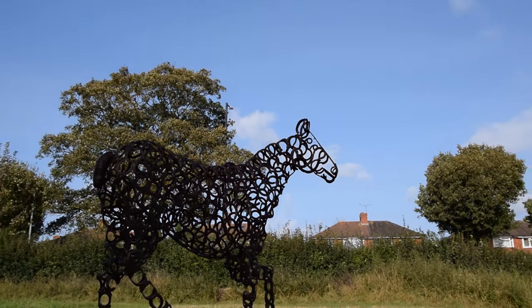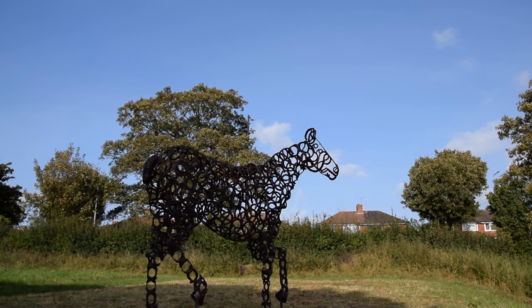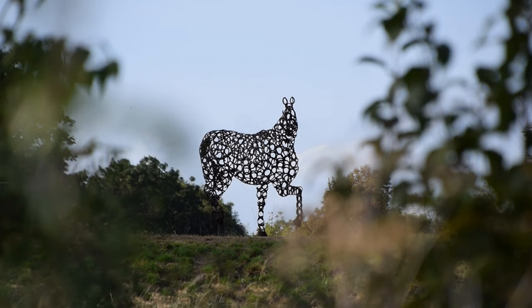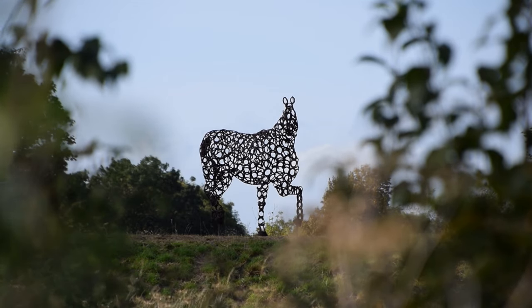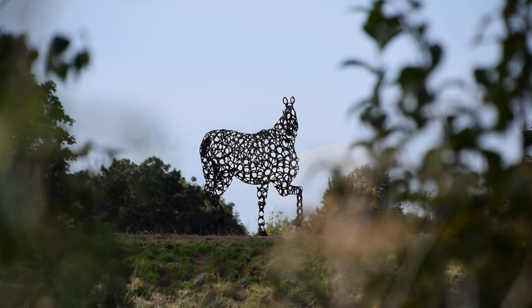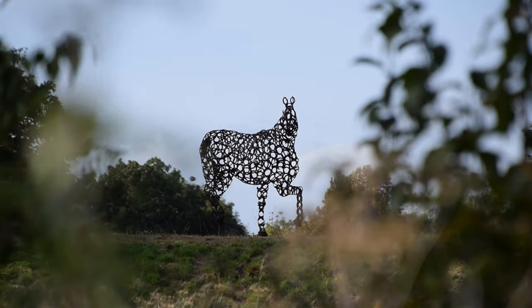Fittingly, Mr Baggs is a farrier and blacksmith who turned his hand to sculpture, rather than a sculptor deciding to dabble with equine themes and materials. The initial idea came from local resident, equestrian and co-founder of the Friends of Lamplighter's Marsh community group, Diane Gate, who wanted to commemorate the Shirehampton remount depot.